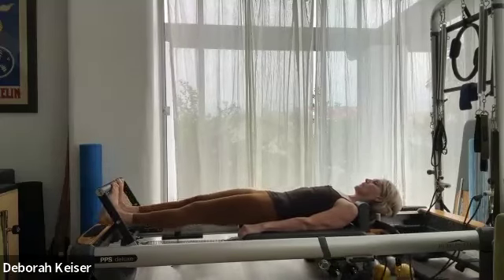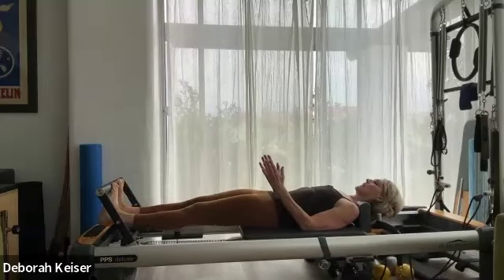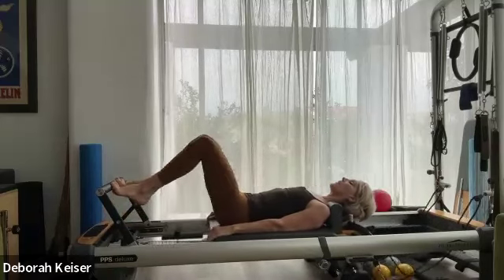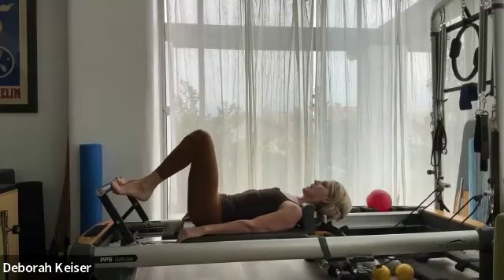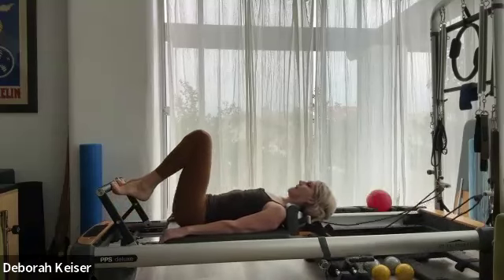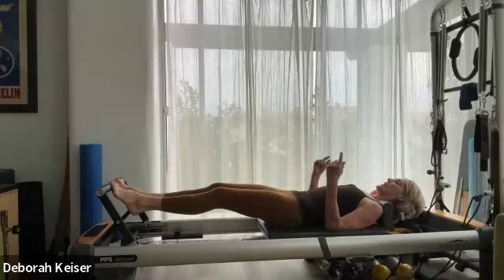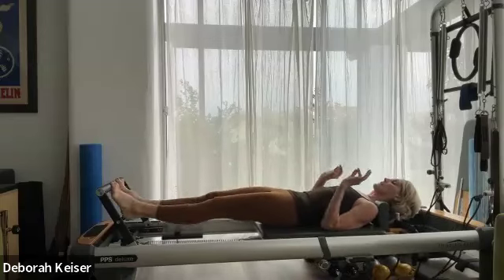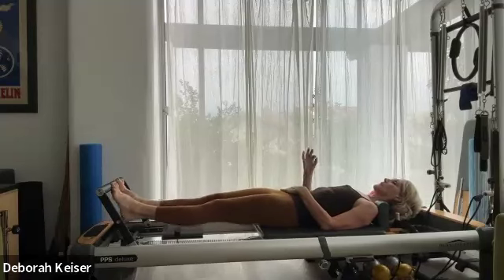Still pressing through the big toes, keeping the knees tracking parallel. Neutral lower back, ribs down, neck is long, relax the jaw. Four, three. Bring it in, take it back out six times — heels down and up with the accent on the up, squeeze little up, squeeze.